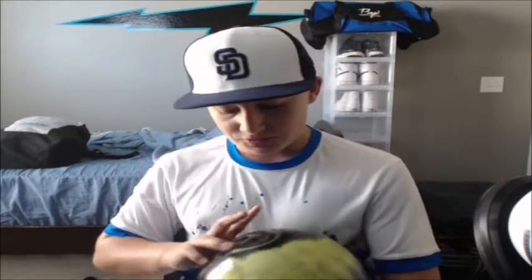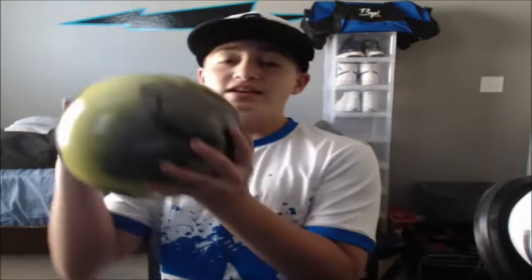Shout out to Jason Belmonte — he's a two-hander obviously but he uses fingertips on most of his balls. His spare ball doesn't have fingertips. I watched his Tournament of Champions from a couple years ago and saw that every other ball had fingertips but his spare ball didn't. I might try that — remove these and just have two normal holes for my fingers. I'm not sure why the pin was drilled like that either.